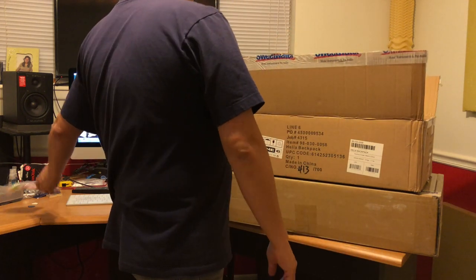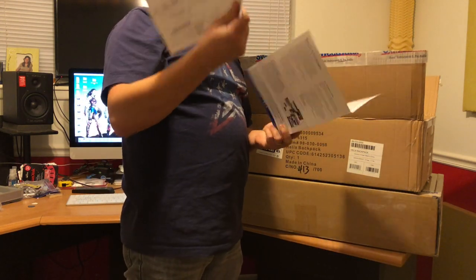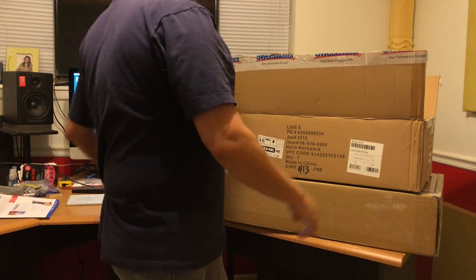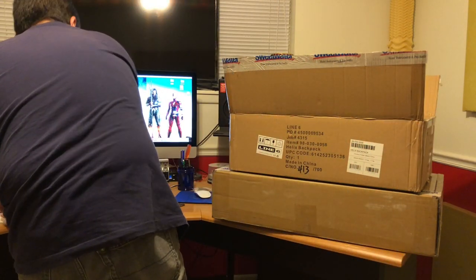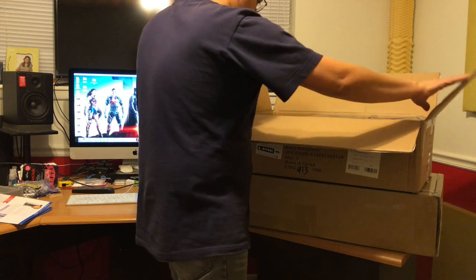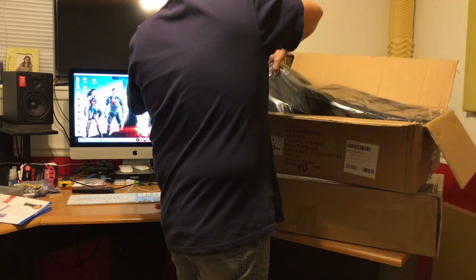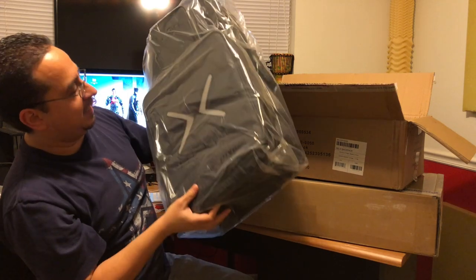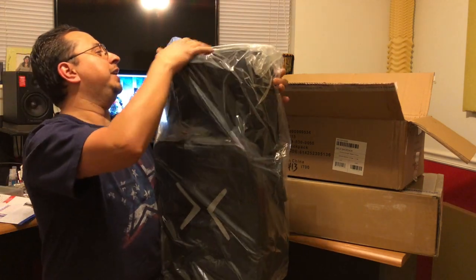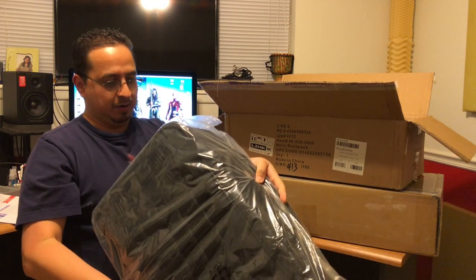They started putting in these little bags of Sweetwater candy — love it. Got a Sweetwater sticker too. Let's see what we got here. Oh yeah, look at that — look at that bad boy!